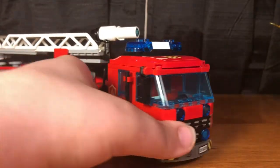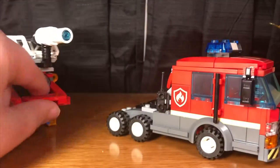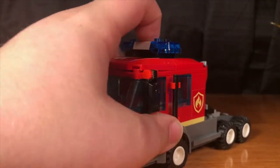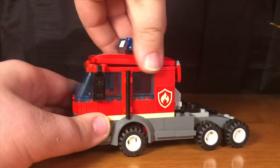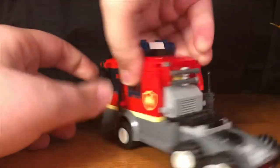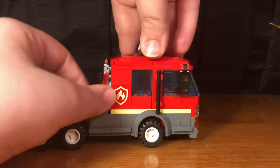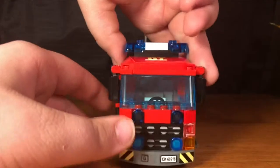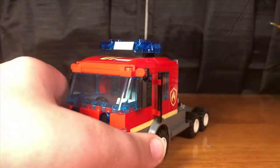Here we have the trailer unit, which is decently long. Looking at the cab unit first, it comes with these lights and siren bricks, new for 2019. The cab comes off and holds two figures inside. It holds two of the new axes on the back, another walkie talkie on the side, and the trailer fits right into this hole. It's a decent truck — I like it.